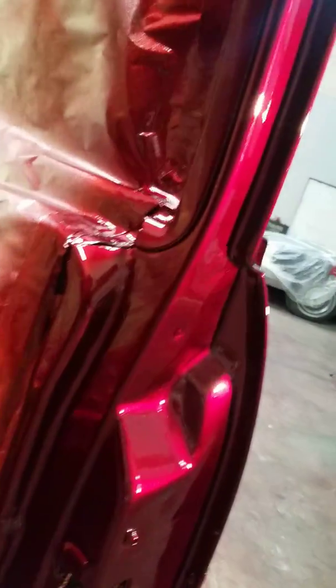Look at that — straight glass right there, straight reflections. This is House of Colors UK01 Brandywine mixed with apple red over the galaxy gray, which is a bc-03 if I'm not mistaken. And these door jambs — that's just the door jambs right there.